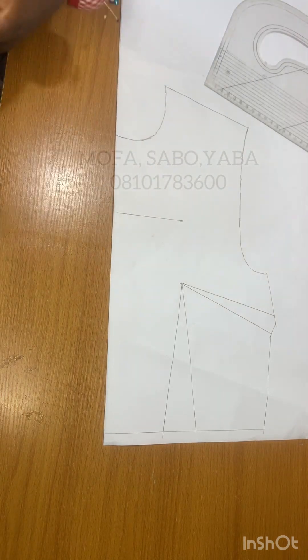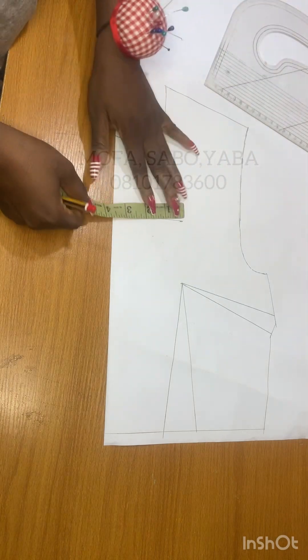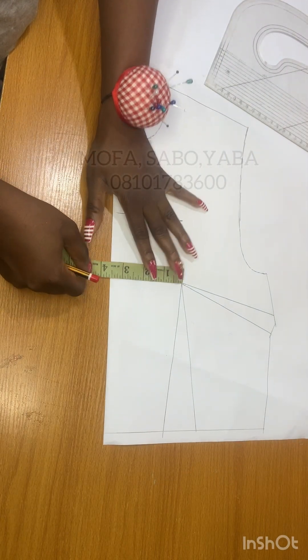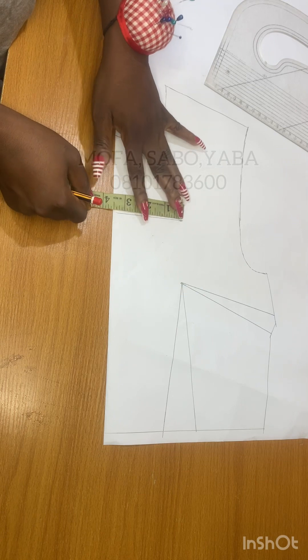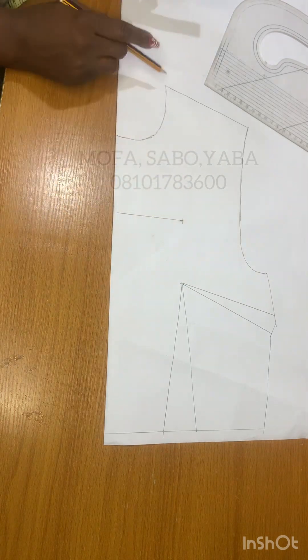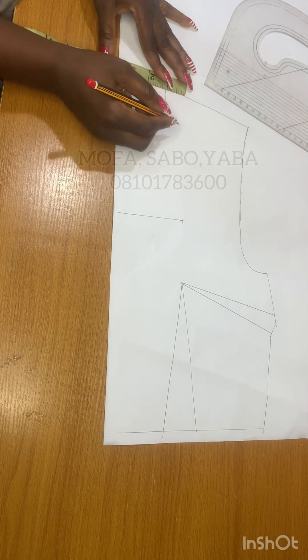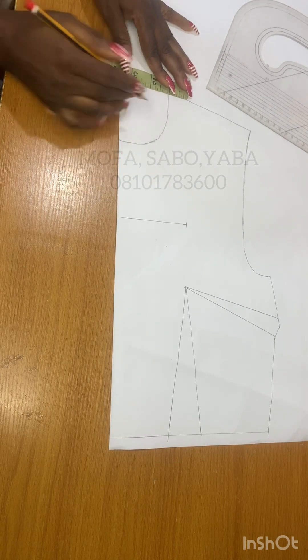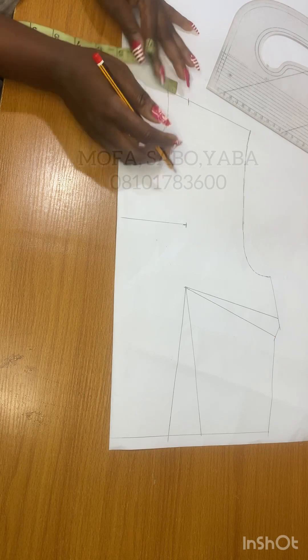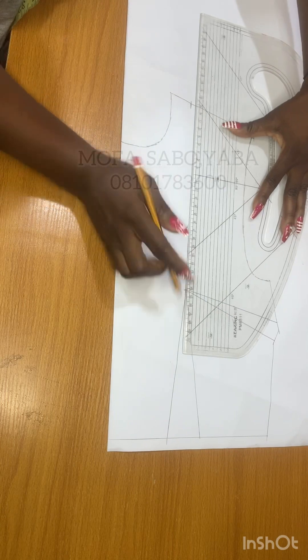After drawing the straight line, measure what you have from the center front to that point — most of the time it's always your nipple-to-nipple measurement, half of it. I'm marking my nipple-to-nipple measurement, which is three and a half. I'm going to the top edge of my pattern where the neckline is to mark three and a half into the shoulder line. Once I have that, I connect this to my neck depth.